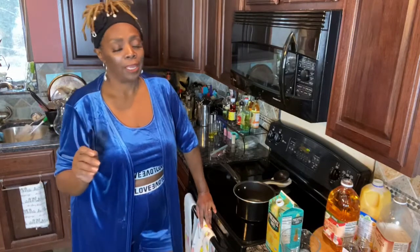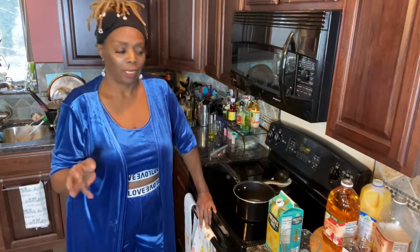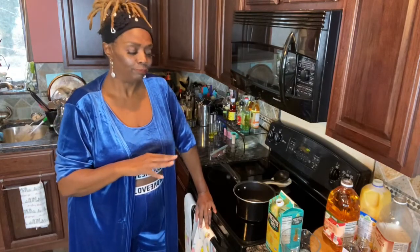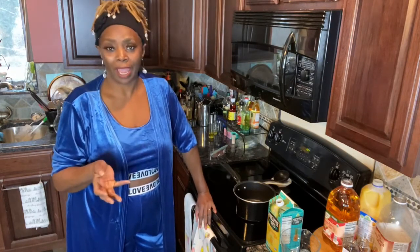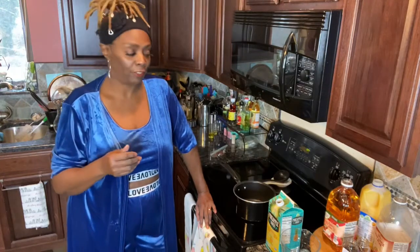So what I want to do for you guys today is a winter drink. It could be just a nice warm winter drink, or you can add your favorite whiskey or bourbon or something like that to kick it up a notch. And it's called wassail.